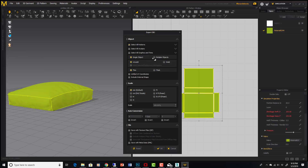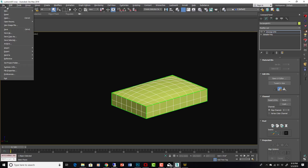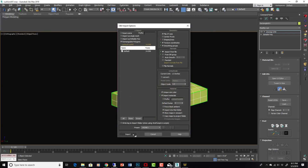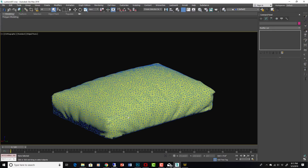For export settings: Single Object Welded is what we want, not unwelded, because we're going to use retopo tools and this will be our actual model. Import the cushion from MD back into 3DS Max. You can see the cushion is in there; we didn't worry too much about subdivisions.